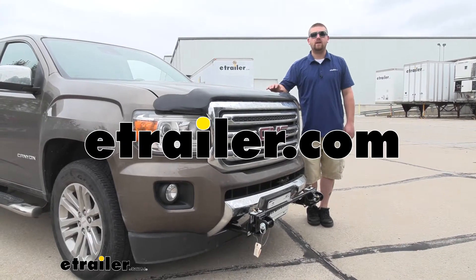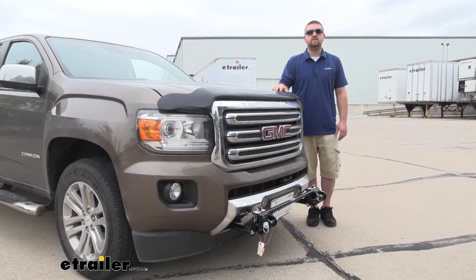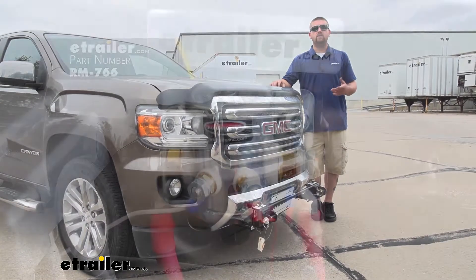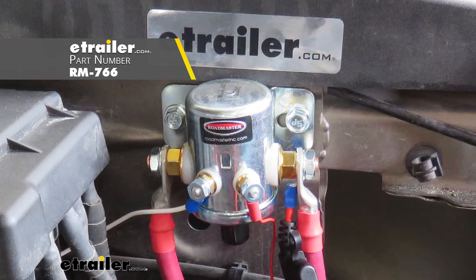How's it going? Ryan here at eTrailer.com. Today on our 2016 GMC Canyon, we're going to be taking a look at and showing you how to install the Roadmaster Automatic Battery Disconnect Switch.